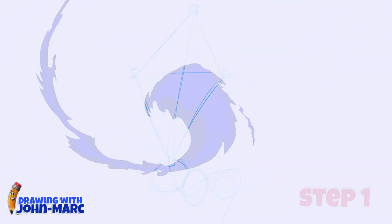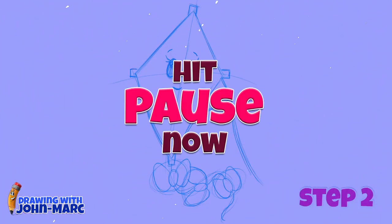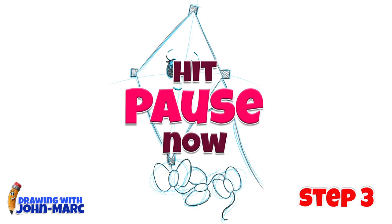So if you guys have your pencil and paper, I think we're ready to begin. Here's step one, and here's step two, and here's the final third step.